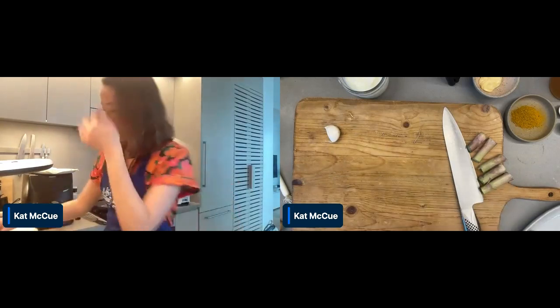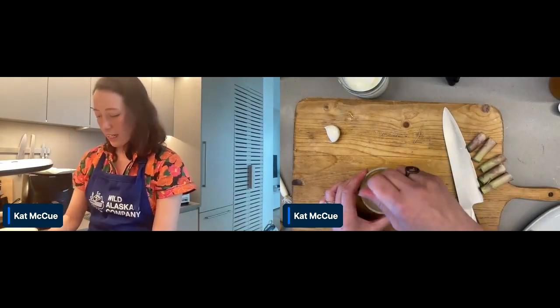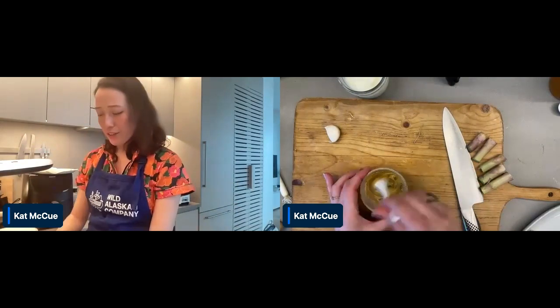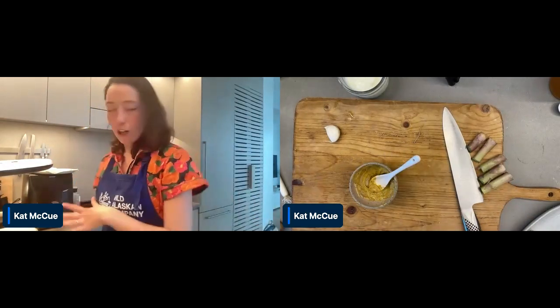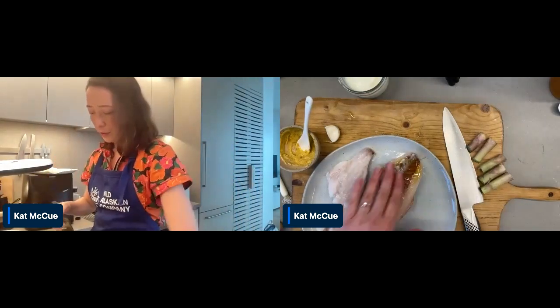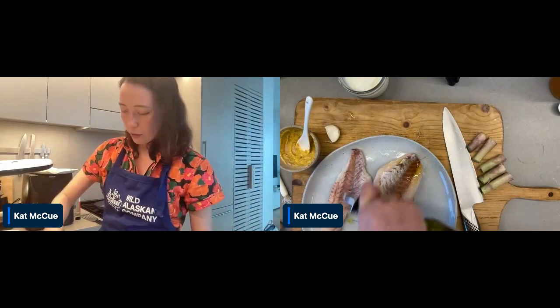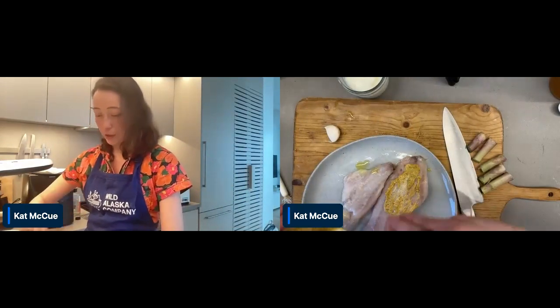Now we can make a curry mayo. To do that, we're just taking mayo and putting in some curry powder, then just give it a taste. That tastes perfect — I might even add a little bit of salt. This is going to go on the rockfish. It's going to help protect the rockfish from the heat of the air fryer as it cooks. It'll distribute the heat a little more evenly because mayo is a fat. I'm going to coat at least one side of the fillets with olive oil and the other side with a generous layer of curry mayo.